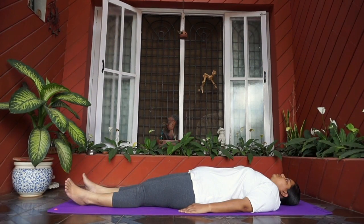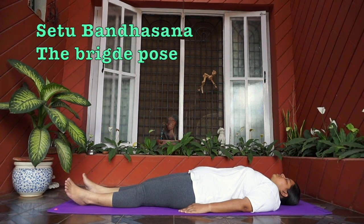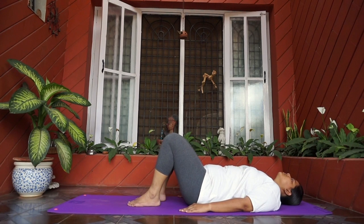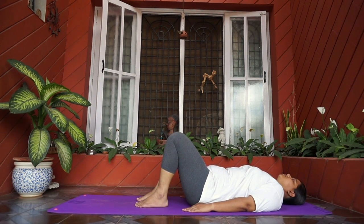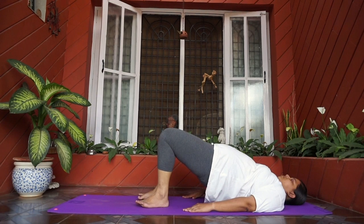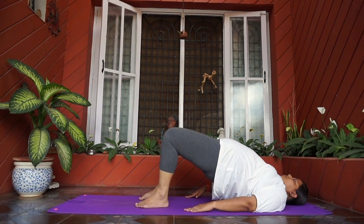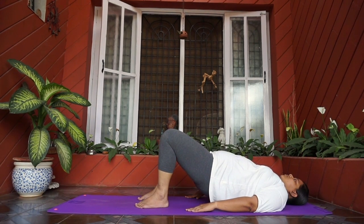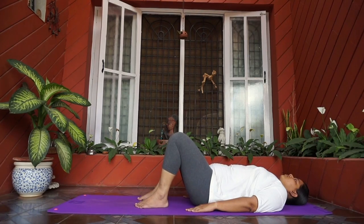The first preparatory asana is Setu Bandhasana, which means Bridge Pose in English. Lie down on your back, bend your knees and bring them towards your hips. Palms facing down. Inhaling, slowly raise your buttocks and back, vertebra by vertebra. Hold this position for five breaths. Exhaling, slowly come back. Release your legs and relax.